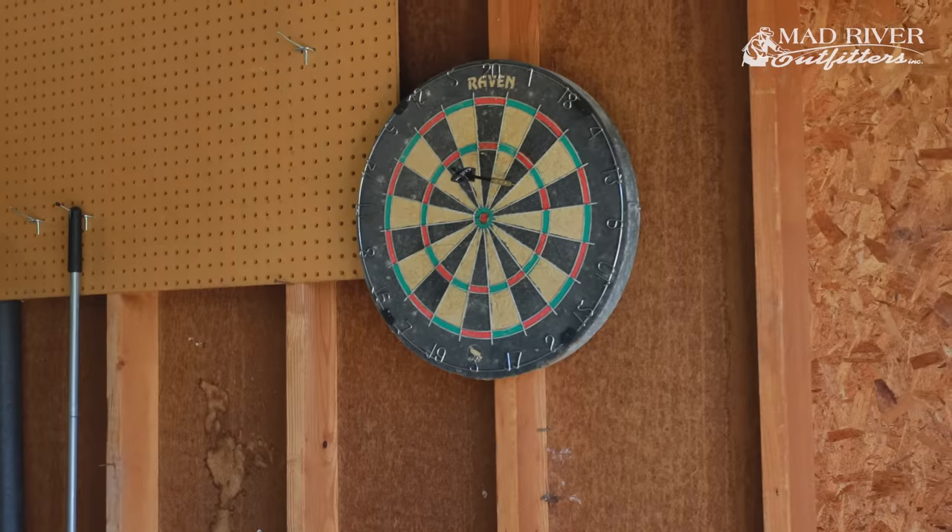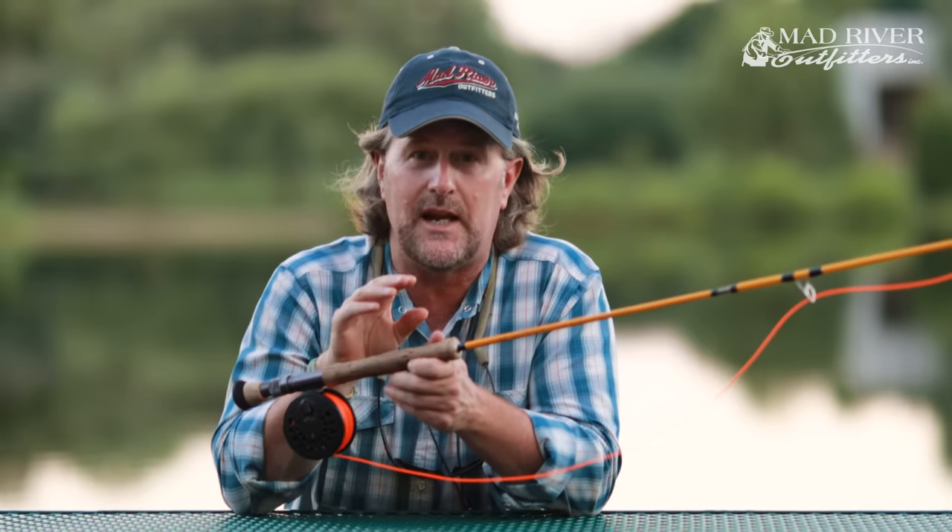Fly casting is really, really simple. Some great analogies we like to use: fly casting is basically the same thing as throwing darts. If you've ever thrown a dart before, you're already a pretty good fly caster. If you can translate that same movement — that same wrist snap and stop — you're going to be a good fly caster.